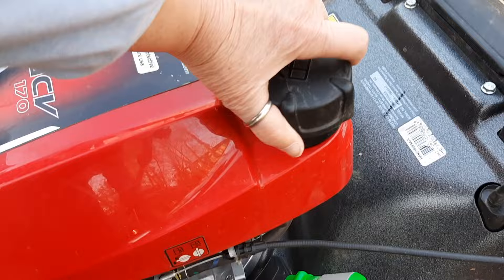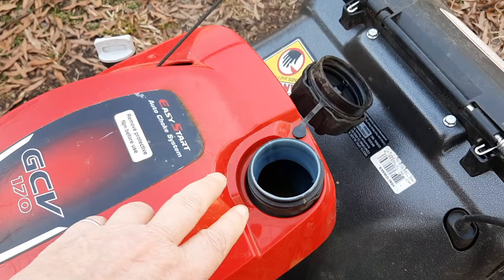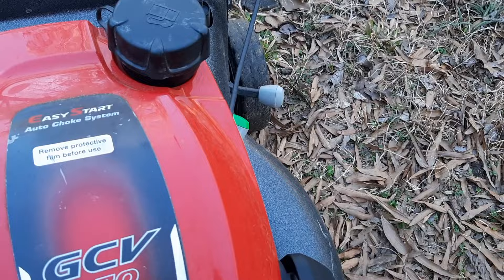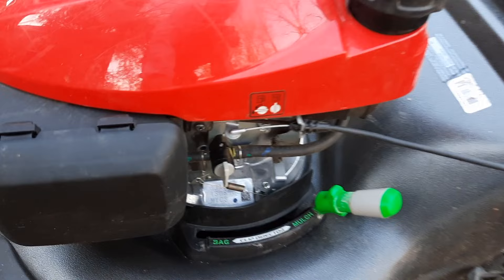They've been doing these larger filler caps for a while, which is great — it certainly helps cut down on spilling gas when you fill up. That's a good thing they've continued to put on their newer machines. The engine shroud no longer comes off with 10-millimeter hexes.